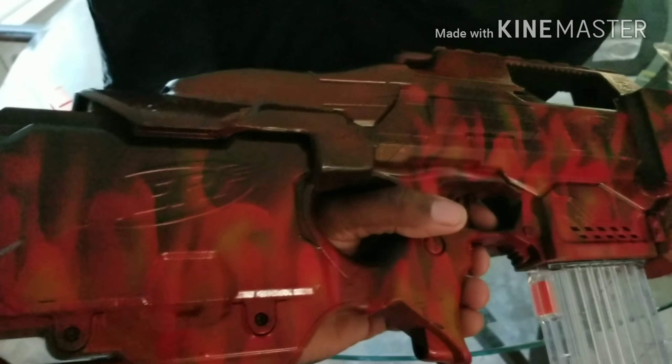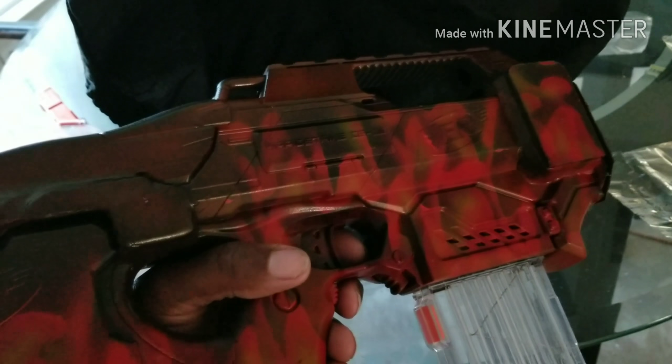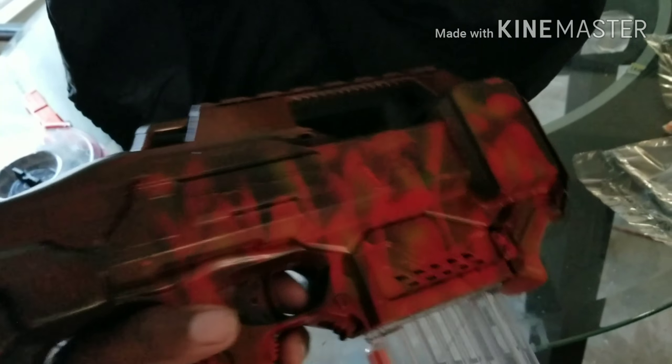It fired that one flawlessly too, so I guess it's not going to act up for me on camera. Anyway, this is my Nerf Inferno, and as soon as we have another war, I will definitely war with it and give you some game footage.